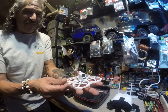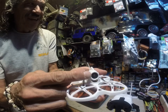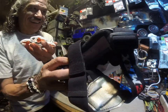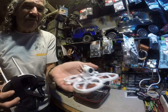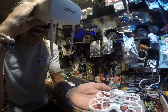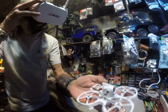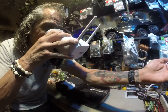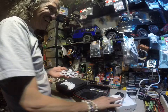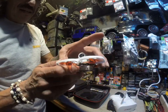Look at that — it's got a camera right there. What you see in the goggles is what this camera sees, so you fly this thing around looking through the goggles and seeing what's in the camera as you fly. Look at the little drone — little camera on it.